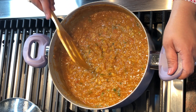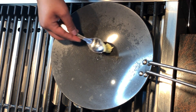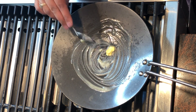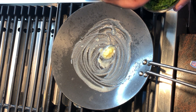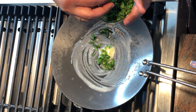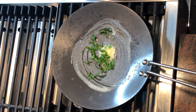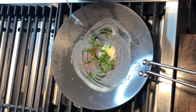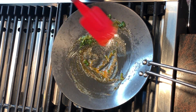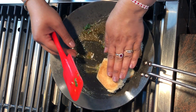Now let's toast the pav. I take a tawa and heat it, add some butter, and let the butter melt. I also add some cilantro leaves and some red chili powder. Now I place the pavs that I've cut into pieces onto the tawa.